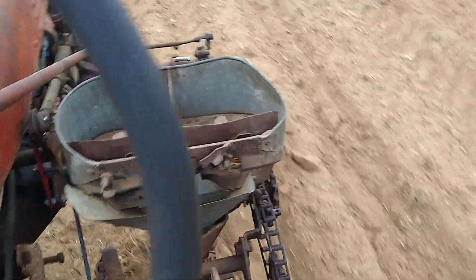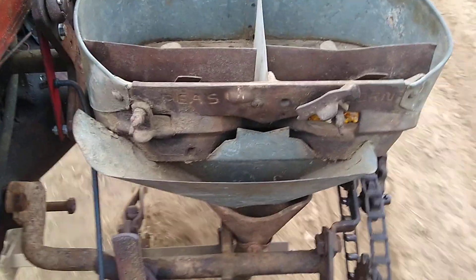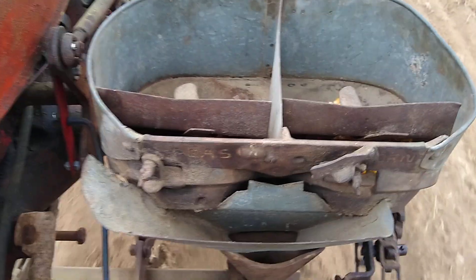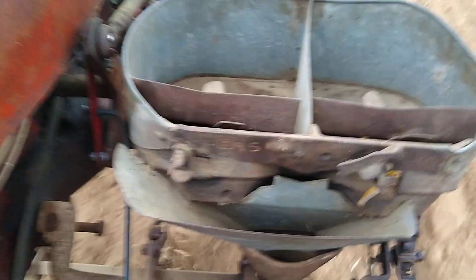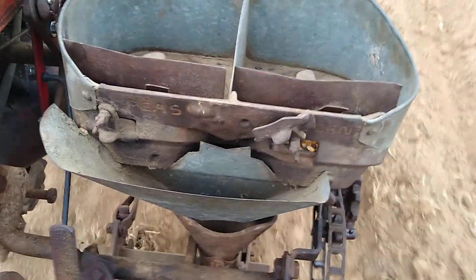I'm going to pause — I don't have to go on the slope right back around. I just put this planter on the other day and I don't know how deep it's running the seeds. I looked at some sunflower seeds and they looked decent, but the corn probably needs to be a little deeper. I just missed one there.